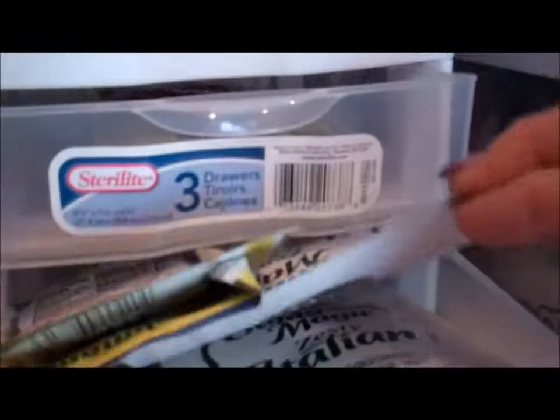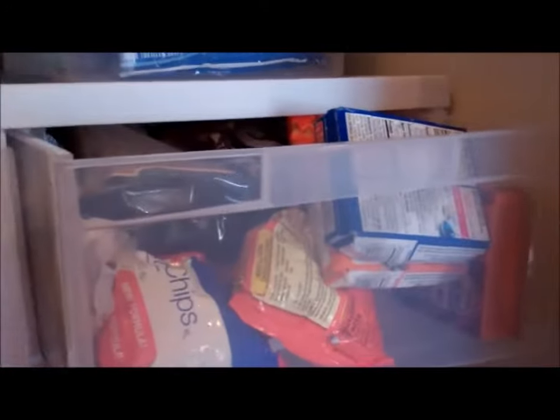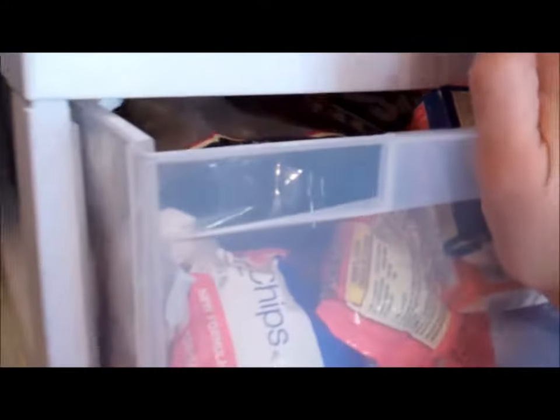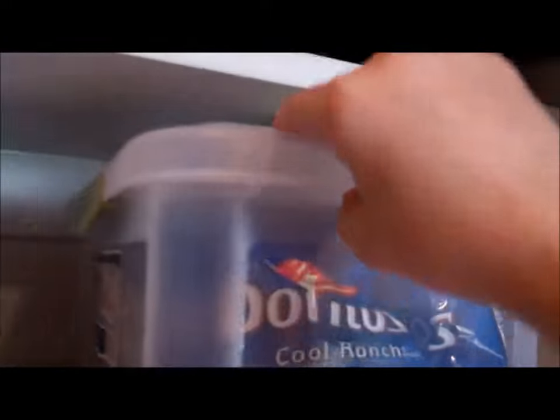Here I have some leftover seasonings, some yeast, and all my seasoning packets to cook in the crock pot with. Over in this bin — it's really long so it holds a lot — it's all those things you bake with, like your chocolate chips, marshmallows, coconut, and nuts. I put them all in here so when I go to bake I can just pull that out and get what I need. And then here is a snack bin — it's going to change now that school's almost out. The big boxes of chips from Costco, this is what's left, so I just put it in this container.